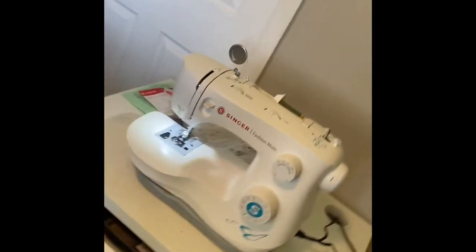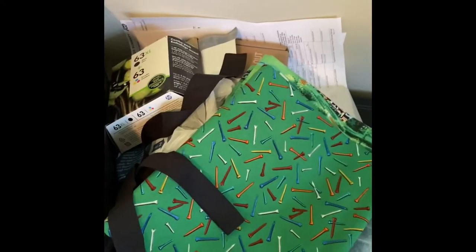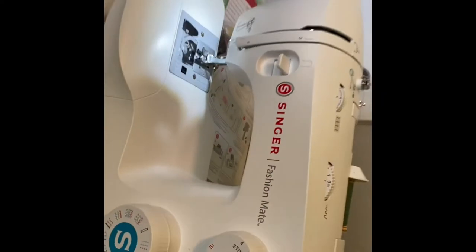All right, so today we're killing the COVID — fabric style! That's right, I'm over here sewing it up, COVID style. I got a bunch of mask kits over here, we're going to town. This is how you kill some COVID.